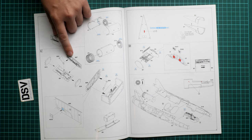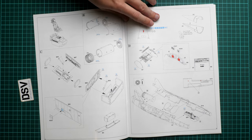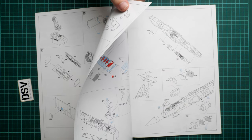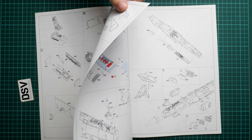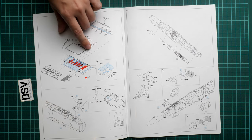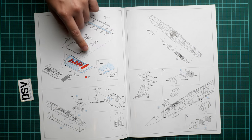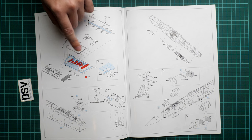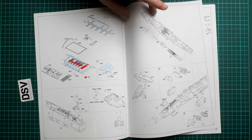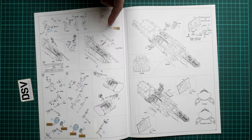Pay attention to the nose weight requirement. Next we continue detailing the lower fuselage section, with photo-etch parts installed to replicate the subframe, then panels are installed onto the fuselage, followed by the nose cone and side air intakes. The landing gear assembly is shown next.